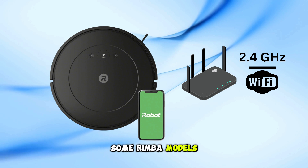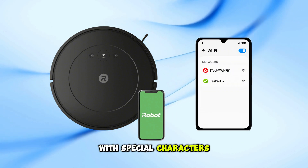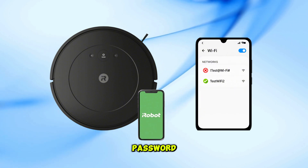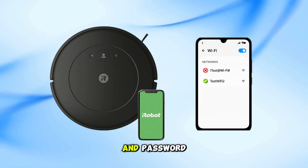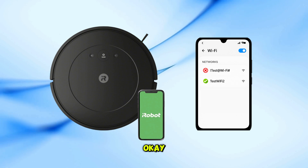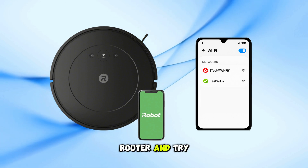Some Roomba models don't work well with special characters like @, #, etc. in the network name or password. Rename your Wi-Fi and password using only basic characters — the underscore is okay. Then reboot your router and try setup again.